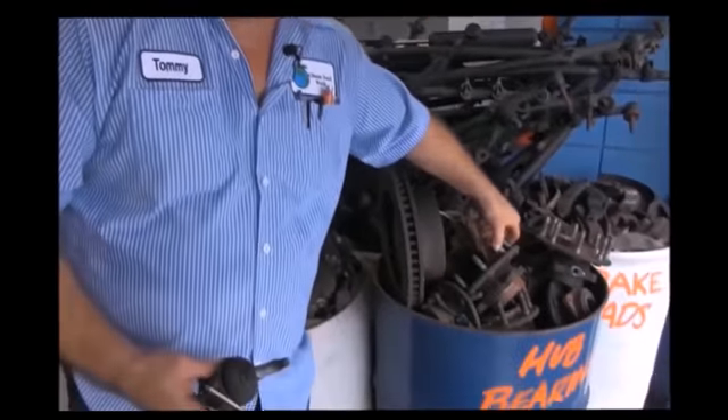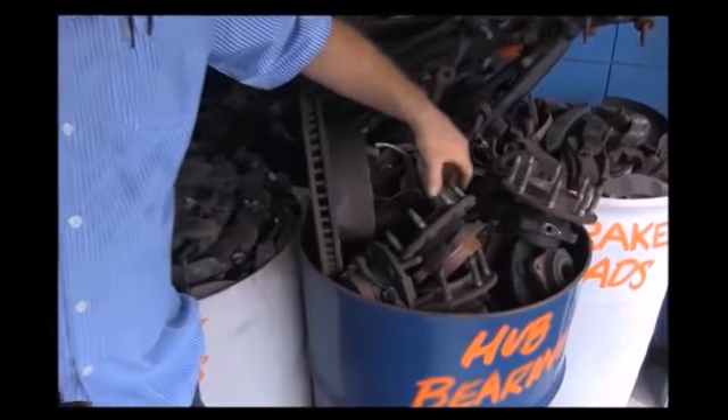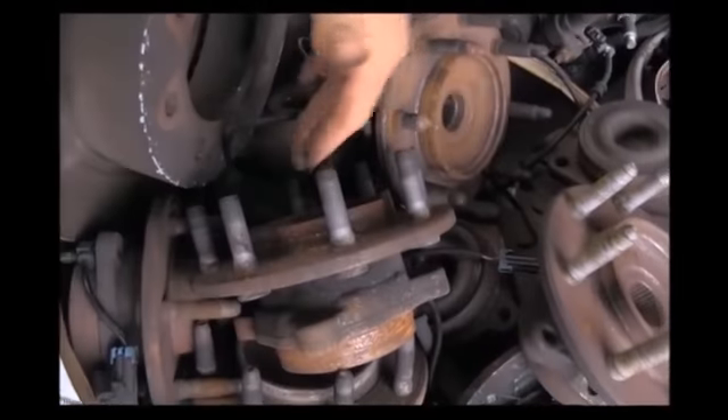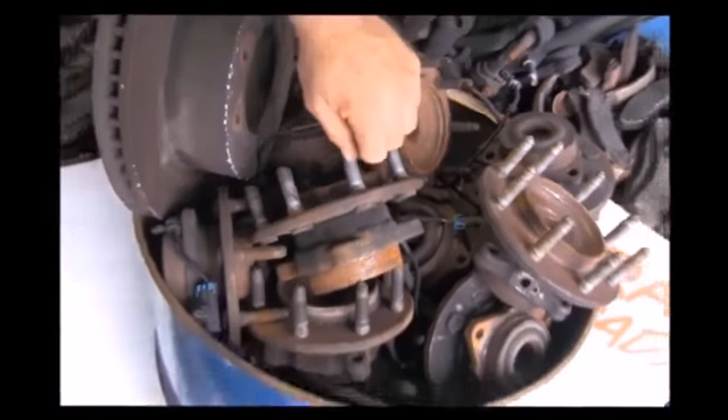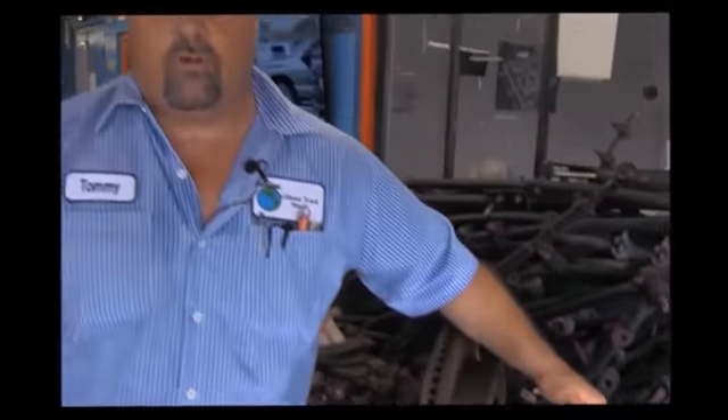Your hub bearing is where your rotor goes over and your four-wheel drive front axle comes through — it's the bearing that lets the front wheel roll. Any kind of play or noise, you'll hear a growling noise as you're driving. Any kind of play at all in your hub bearing, we're going to change it, because down the road it's going to get worse, give you problems, and you're going to get tire wear. You can end up with a spongy brake pedal because the excess play lets the rotor lean — when you hit the brakes, it's got to make up that extra distance to give you a firm pedal when stopping.